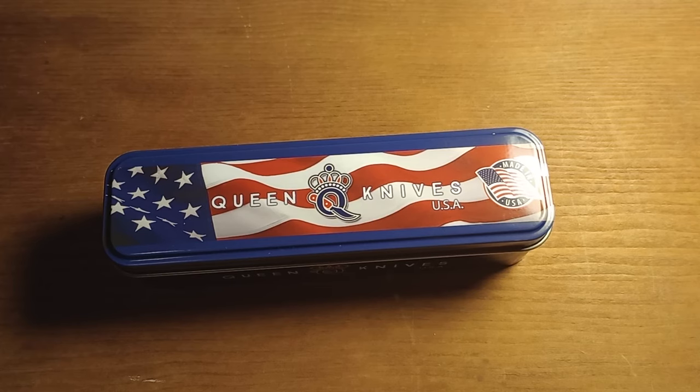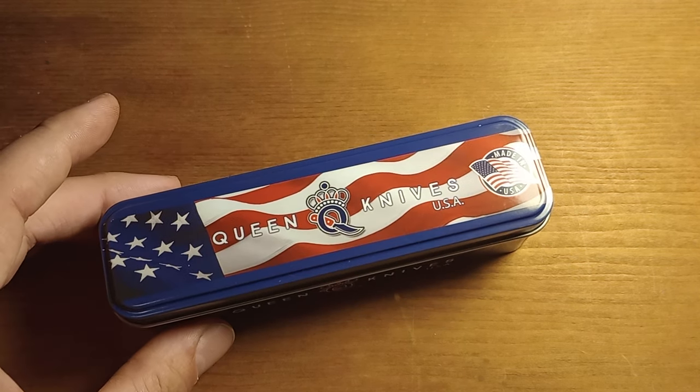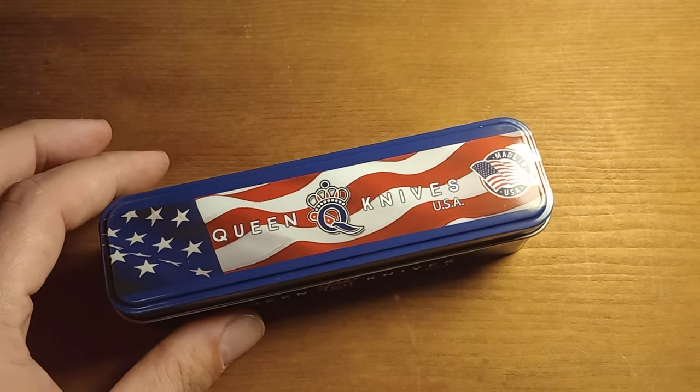In front of me here I have a knife that I've been pretty excited about since Smoky Mountain Knifeworks announced it. This is part of the Queen Made USA series, or the USA Made Queen series.